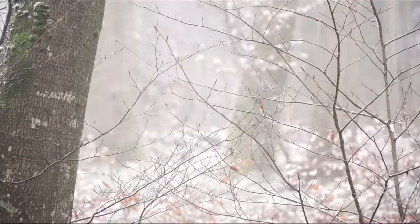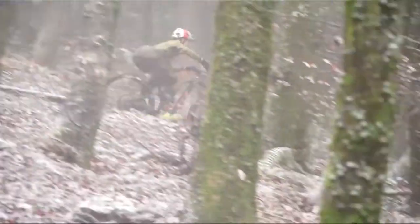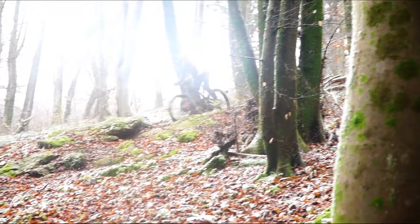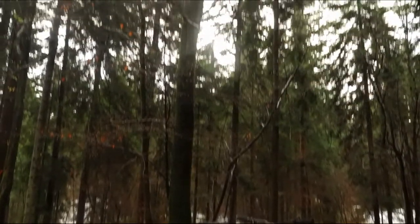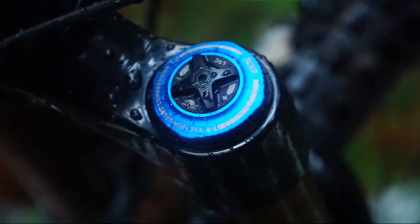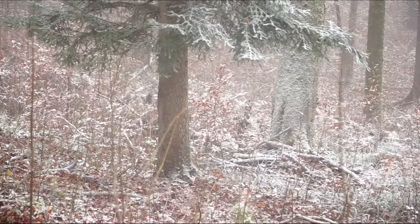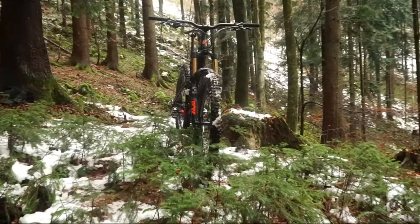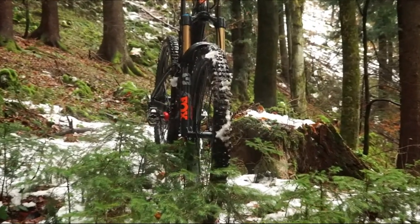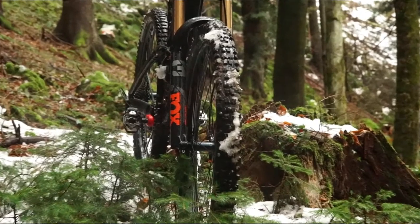GT says that the alloy version of the Force is more orientated towards riders who like to go fast and really send it down the mountain. This is an alloy frame, so it's a bit heavier. My bike is a size M and it weighs about 15.1 kg. You can slightly adjust your geometry with a flip chip — in the low position the bottom bracket drops 27 mm.